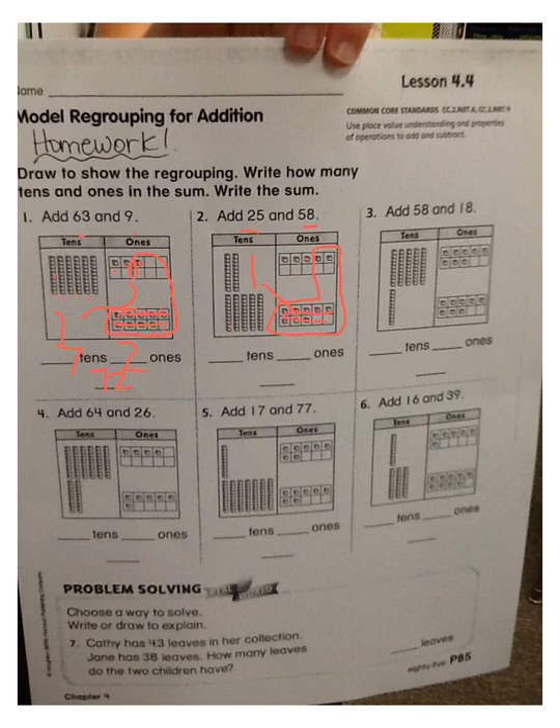I have the kids mark these out because they are not there anymore. Then they should see that there are three ones left outside the regrouping marks. Then we count the tens: five, six, seven, eight. So if you add 25 and 58, you should get 83.